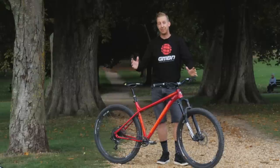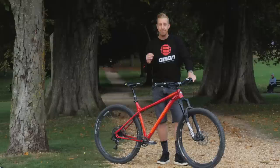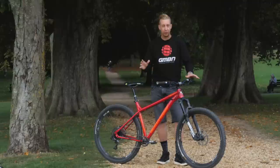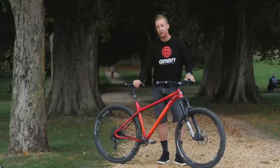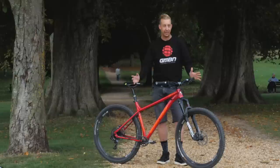This is the GMBN Tech Essentials Series, our one-stop guide for looking after and maintaining your bike yourself at home. With a few basic tools and some basic instruction, it's really easy to take care of your bike, and this means you're going to be able to spot all those things that might be costly repairs down the line. Today's video, we're going to look at setting up a suspension fork, which is very easy and just requires you to follow a few basic rules.